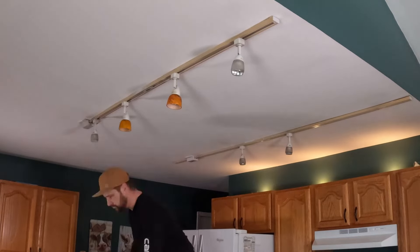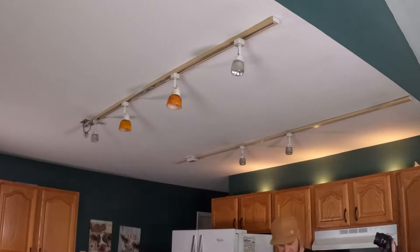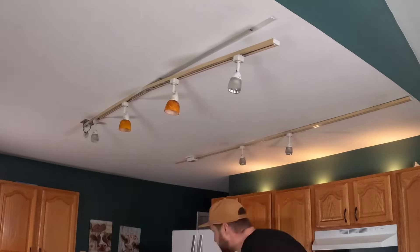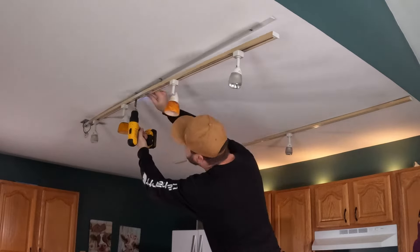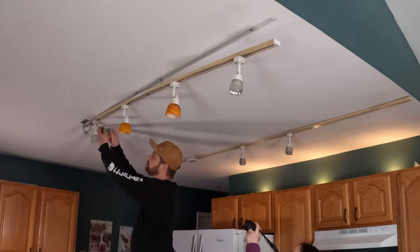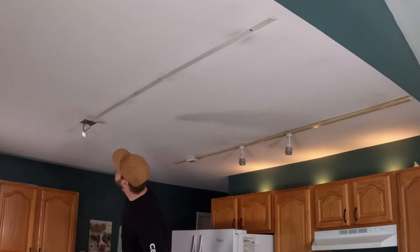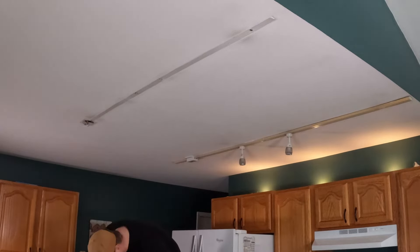Hello and welcome to another episode of Mr. How To. In this video I'm taking down old track lighting and putting up new. My wife and I decided we were going to do a light kitchen facelift. We did new countertops, put new handles and pulls on the cabinets, and decided on some new lighting.